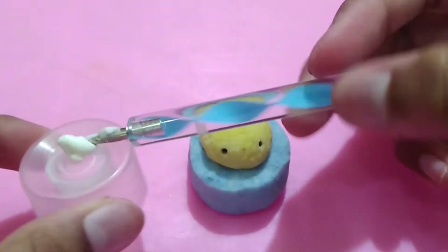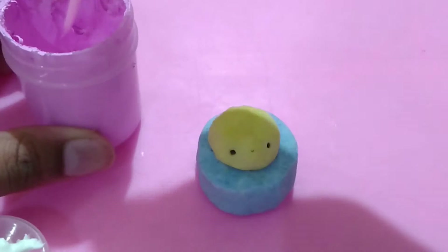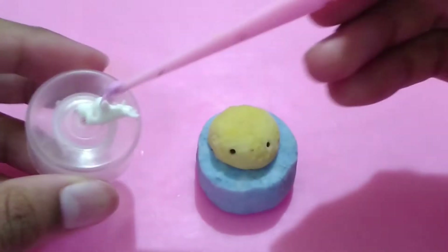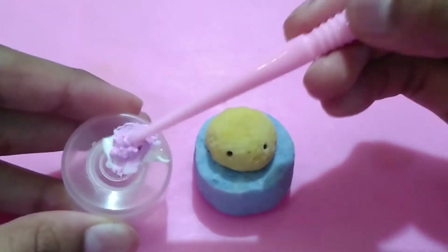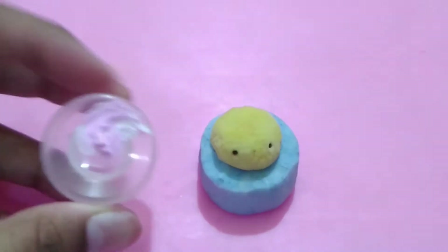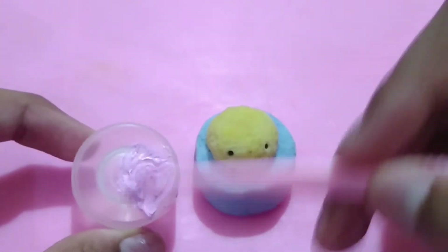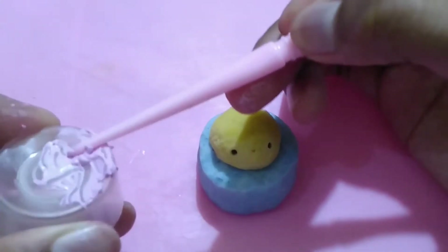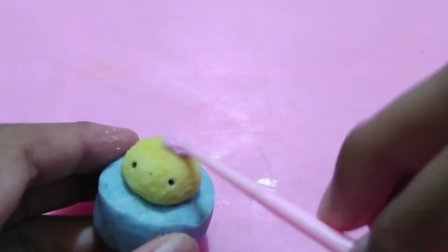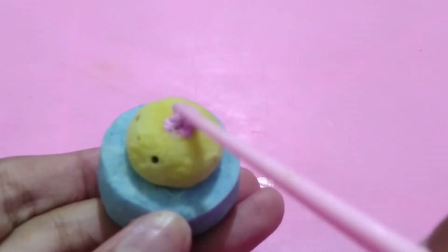Now take some cold porcelain icing — if you want to know how to make this, click on the suggested link in the top right corner of your screen. Color it with pink acrylic paint, or whatever color you're using, and put it on top of the cupcake.